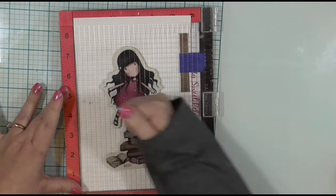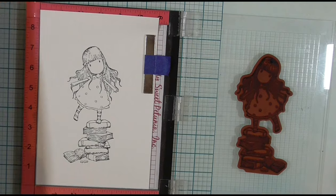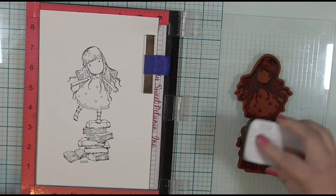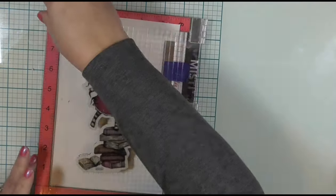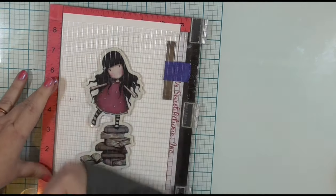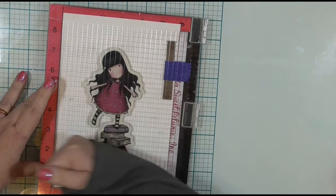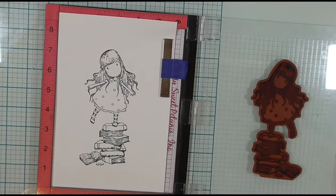I will stamp this twice because watercolor paper is very textured and I need to make sure I get a nice crisp image to stamp with. I did mention I was using watercolor pencils. So let's go ahead and hop on into the crime.